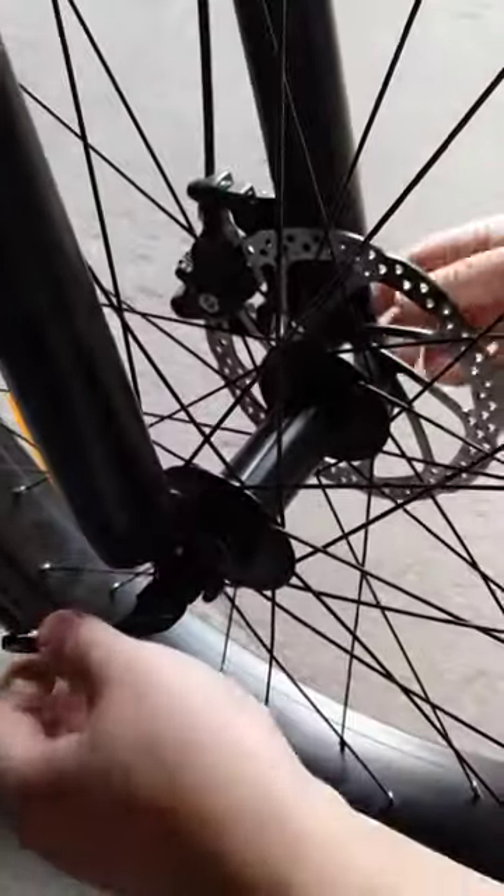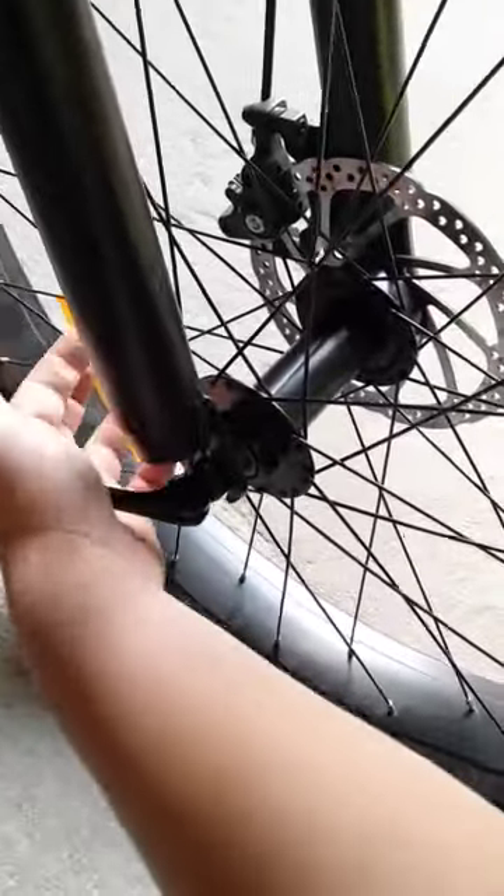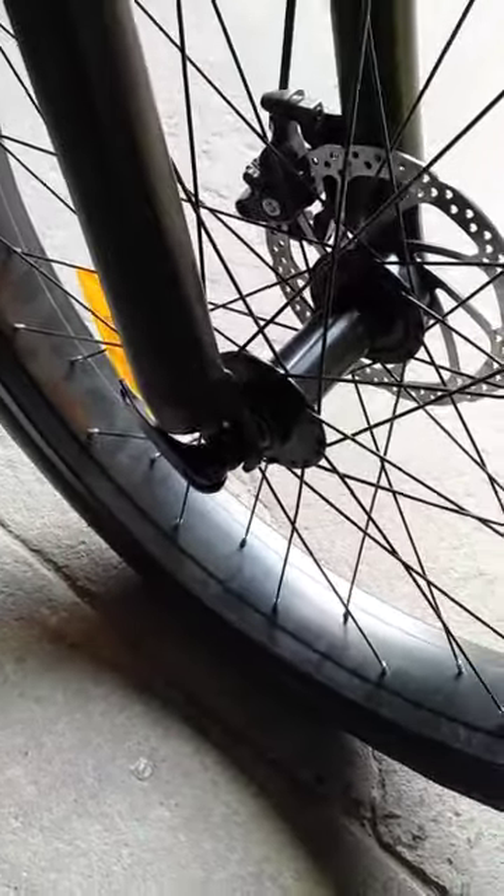Don't do it twice — once is enough. You kind of bend it like a lock. And that's it.